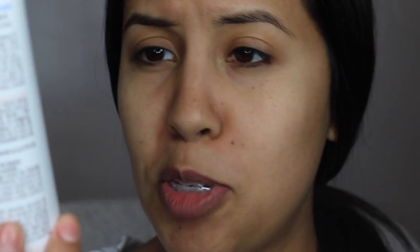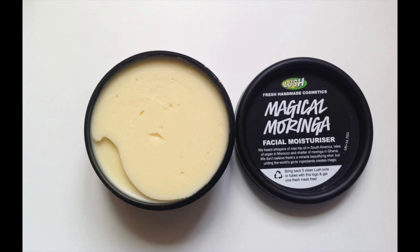One of them is the Stretch Marks Cocoa Butter Formula Palmer Massage Cream. I've heard things, I've seen videos. The other one is a Lush product — I'll insert a picture — but my sister gave me a sample of it. Both are very emollient, so I'm going to try both on.